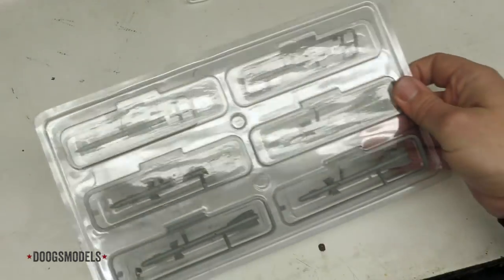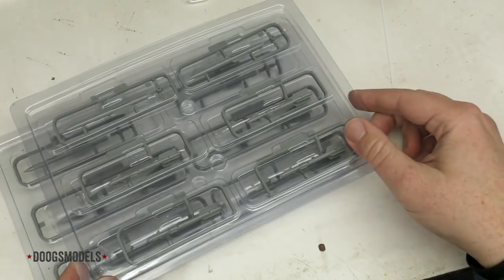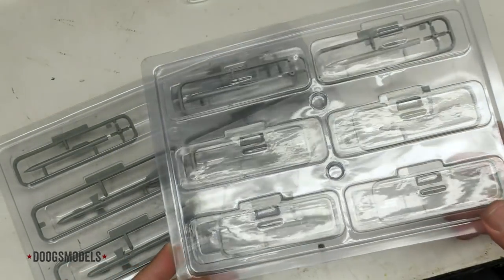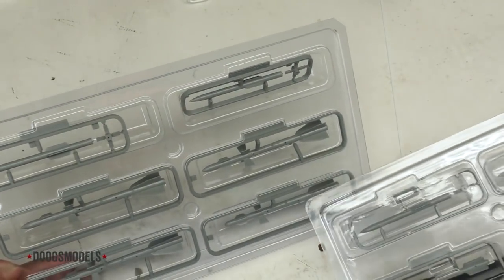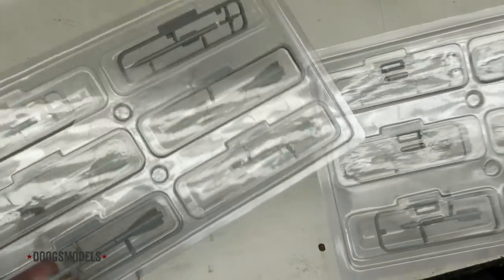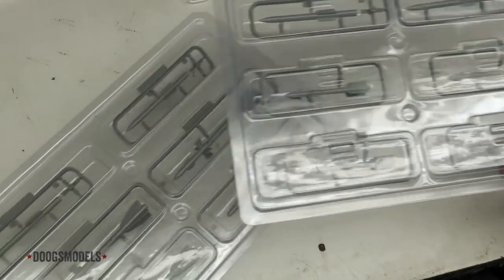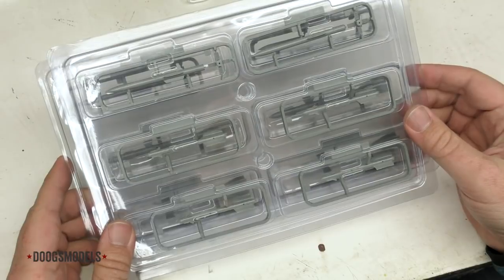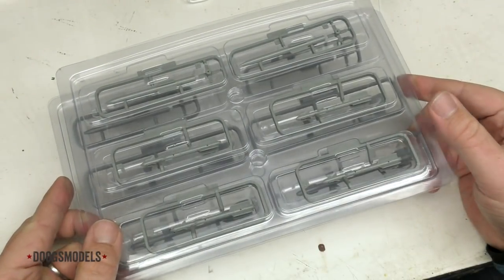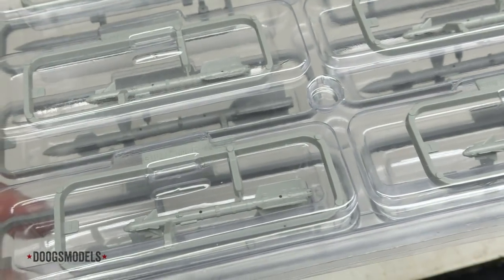Next up we have some of the one-piece missiles that Great Wall is kind of renowned for between their MiG-29 and their F-15. We've got R-27s in two different types, an R-77 — actually four R-77s — and then four R-73s. So this looks like a straight-up air-to-air loadout, which means Kitty Hawk has the edge in terms of sheer variety of weapons. But these are really, really phenomenal looking, and being one piece means all you have to do is clean up a little tiny seam.